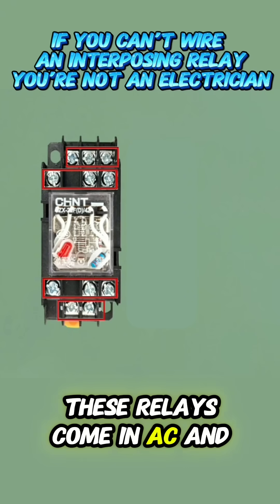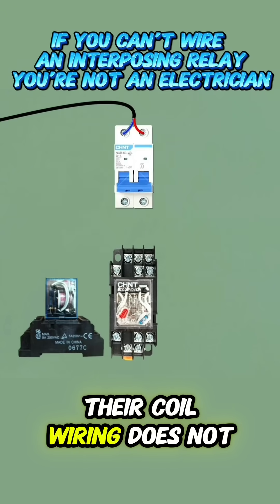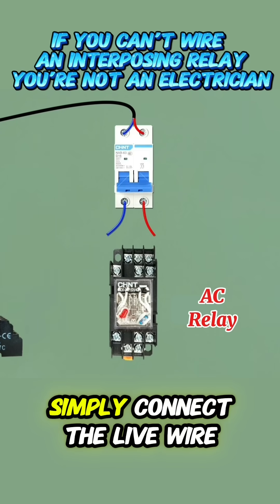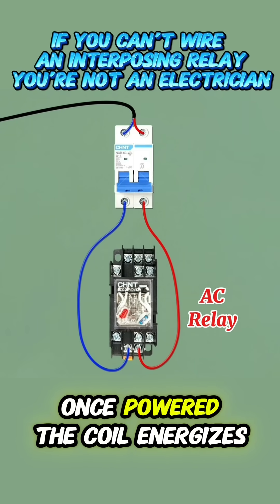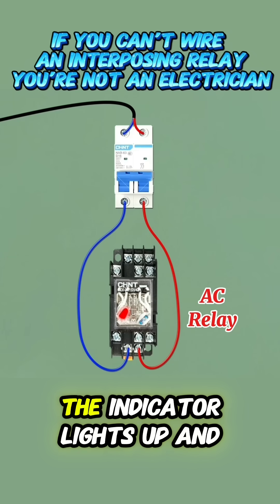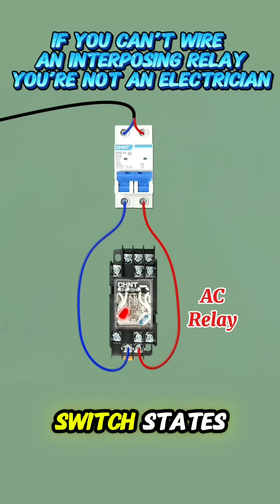These relays come in AC and DC types. Relays with a red indicator light are AC models. Their coil wiring does not require polarity — simply connect the live wire and neutral wire to the coil. Once powered, the coil energizes, the indicator lights up, and the NO and NC contacts switch states.